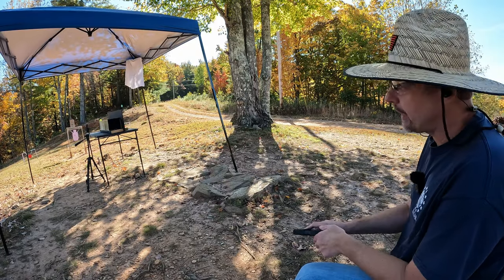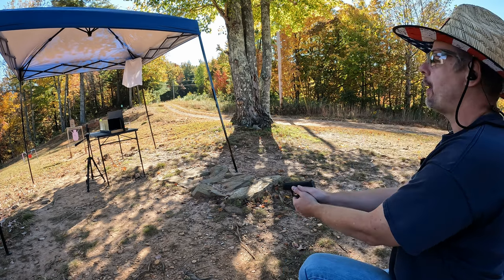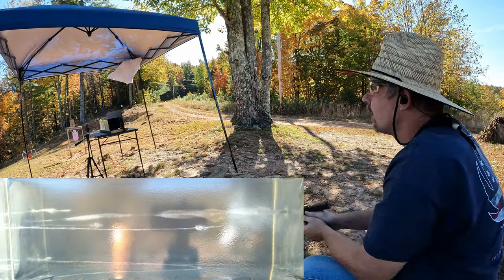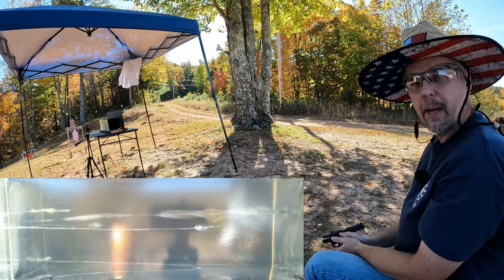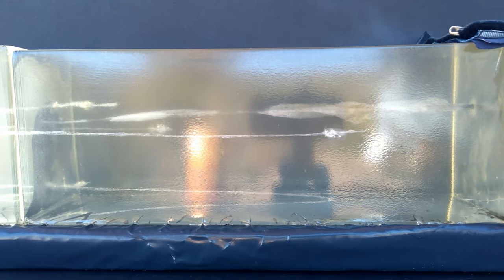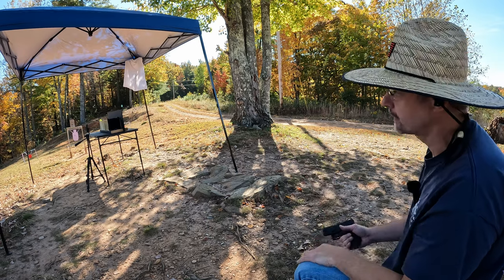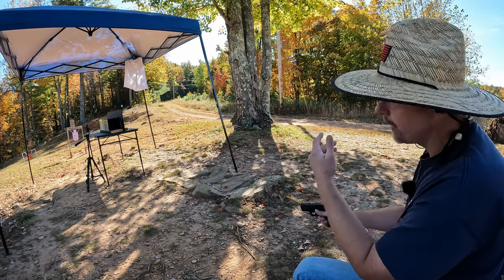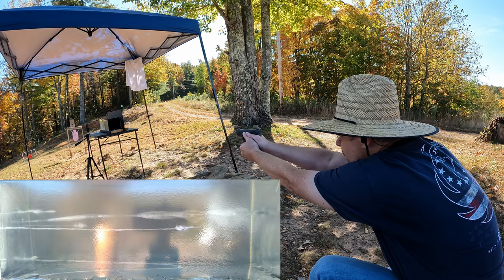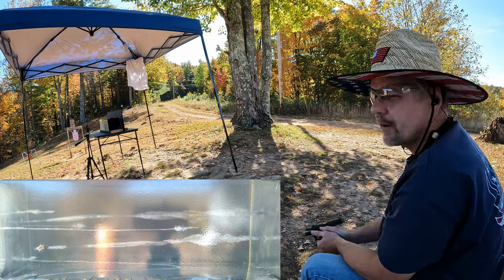I'm going to put one round of each down into the gel — we're gonna start with the HST first. It's so tricky targeting my spot with that dark fleece, but we'll make the best of it. [Fires HST] Alright, I believe that was a good hit, let me go down there and make sure. [Fires Punch] Alright, I'm not sure where that one went, let me go down there and check that out.